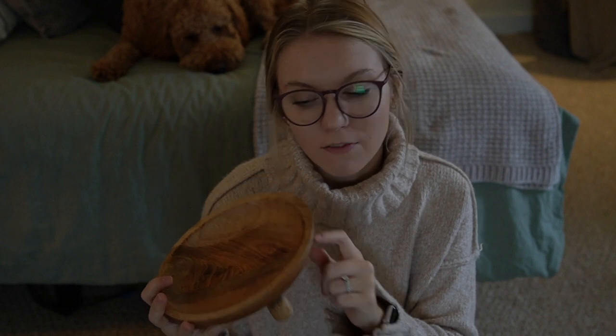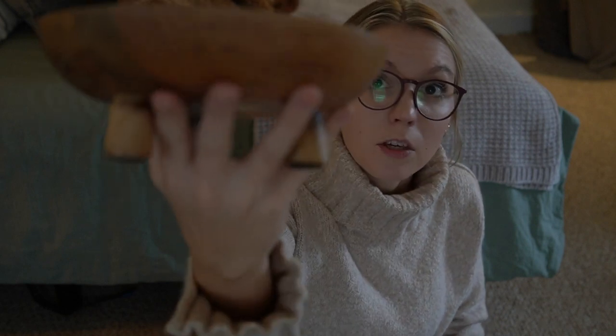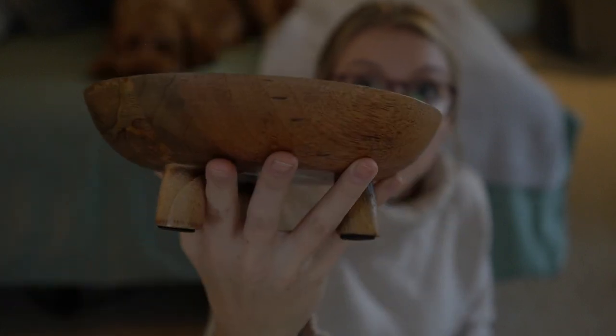I also picked up this cute little tiered tray — they have different sizes but this one is $24.99. It's from the spring tableware line and was 40% off. I thought this would be cute in my hutches in the dining room as well, to bring in some contrast to all of the white and lighter colors I have going on in there. I love natural wood pieces, so I thought it would be cool to do some different heights in the hutch. Stay tuned for a clean and decorate with me to see how I use these.